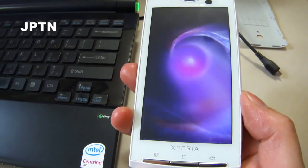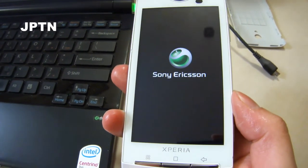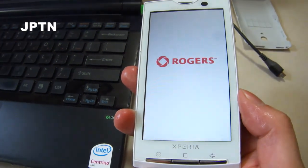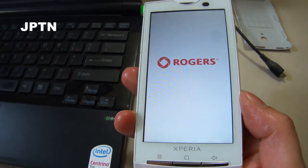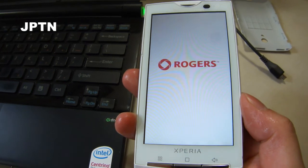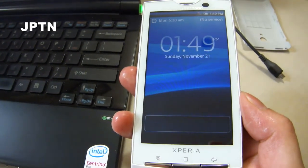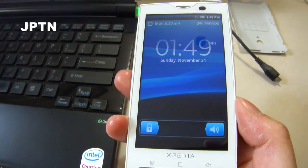I've got a Sony Ericsson X10A running the official Rogers 2.1 firmware, and I'm going to show you how to switch over to the generic firmware without having to flash and lose all your data. I've compiled this flash kit that lets you switch from Nordic to generic, as well as world to generic, and America to generic.